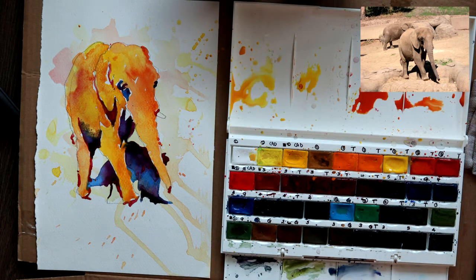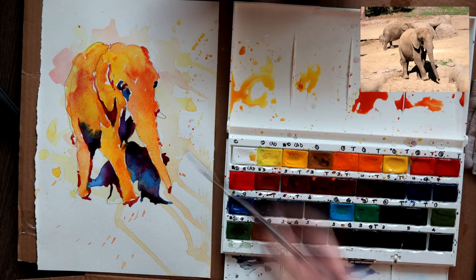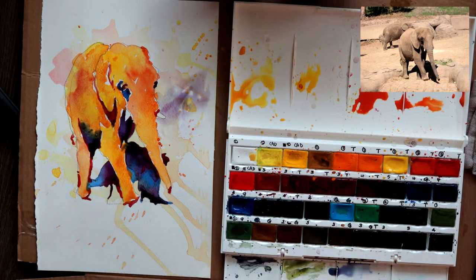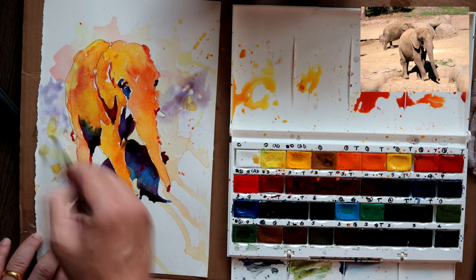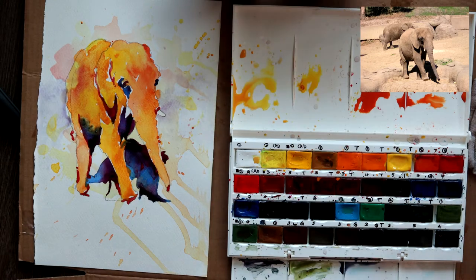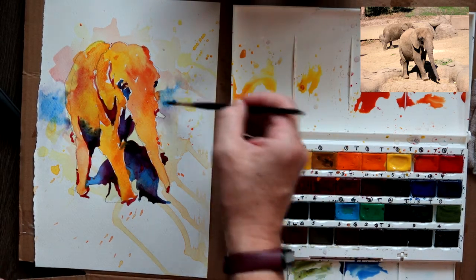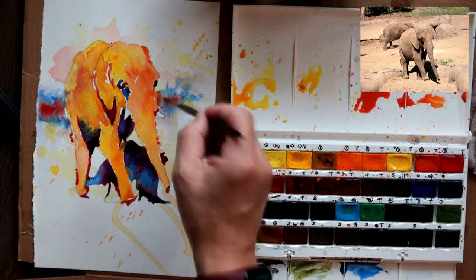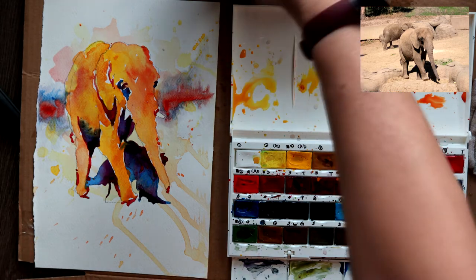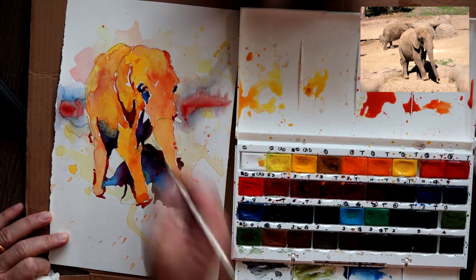I'm softening the edges of that patch as we discussed earlier when we were analyzing the value map. Now, for a bit of soft edges — a soft-edged, diffused background — charged with a lot of water, very light. While the paper is wet, charge in some blues for contrast, charge in some red for contrast, and make sure the edges are soft and diffused. With that, your eyes will see it as background.